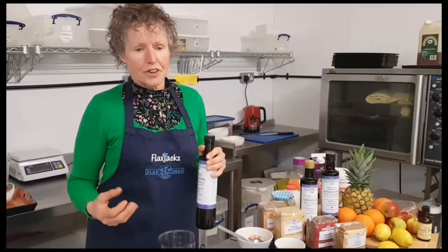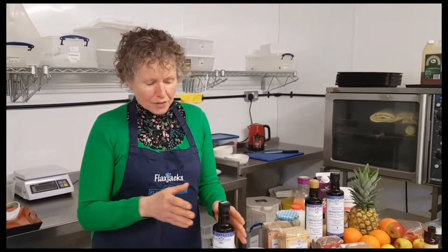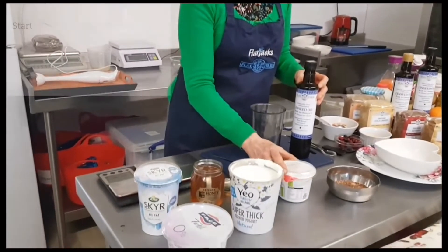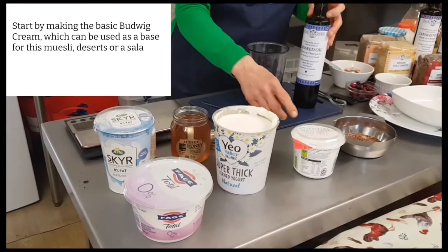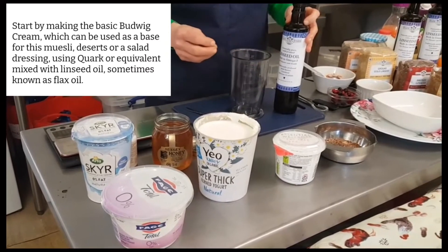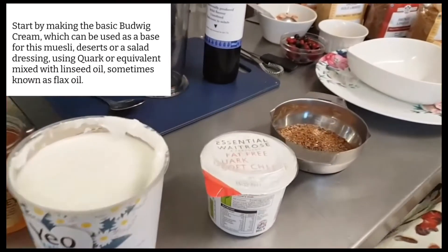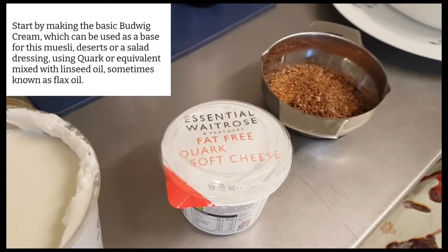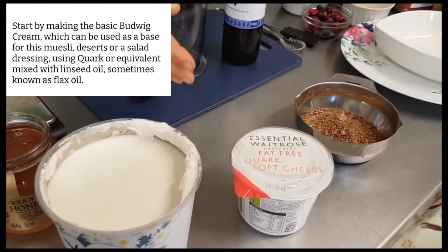So the Budwig diet starts with the Budwig muesli, and you have that for breakfast every single day. The linseed oil is combined with what's traditionally called quark — a German soft cheese very similar to fromage frais, but made with skimmed milk so it's fat-free. Although Joanna Budwig didn't state specifically that it had to be fat-free, it is normally reckoned that fat-free is important because the fat that's meant to work in your diet is the linseed oil, which is omega-3.